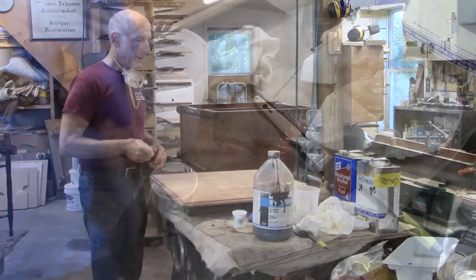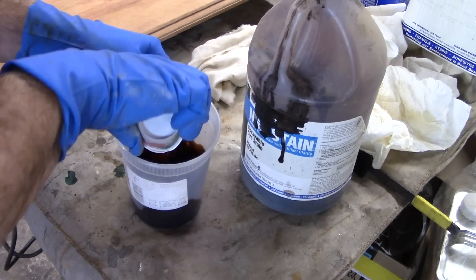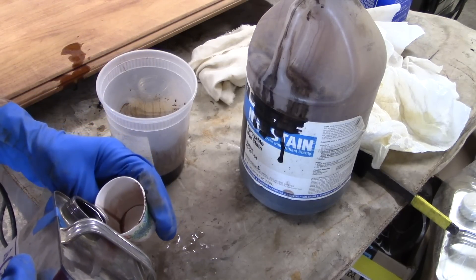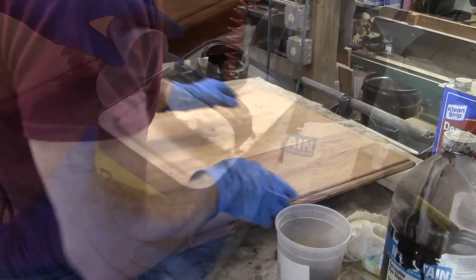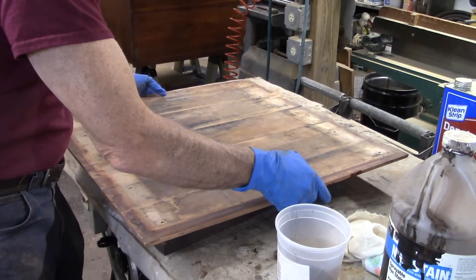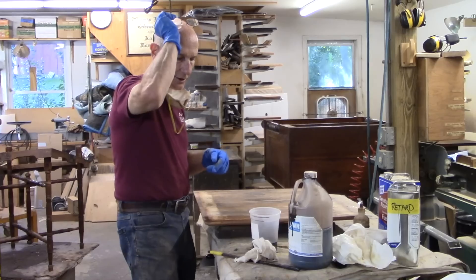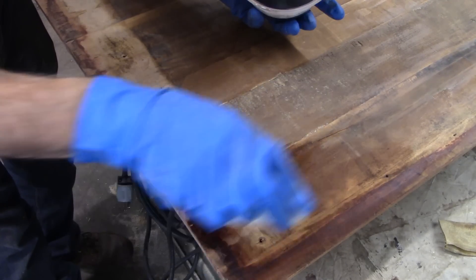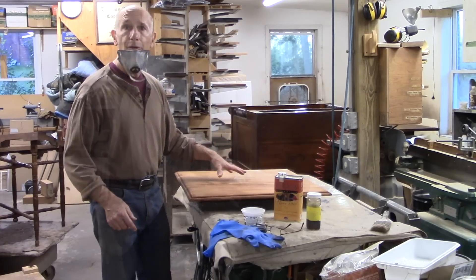Now I want to stain it. Even originally, these pieces were done with dye stain — that's why you can never really get the stain out, and I don't want to anyway. I have a walnut dye stain here made to spray, probably acetone or something like that. I'm going to thin it out with a lot of lacquer retarder to see if I can slow it down enough so I can pat it on. The stain has dried now and it looks a lot lighter than it did when I applied it, but I'm just going to go with it.